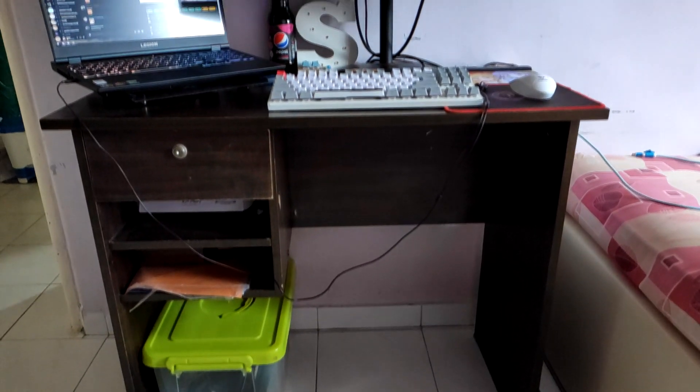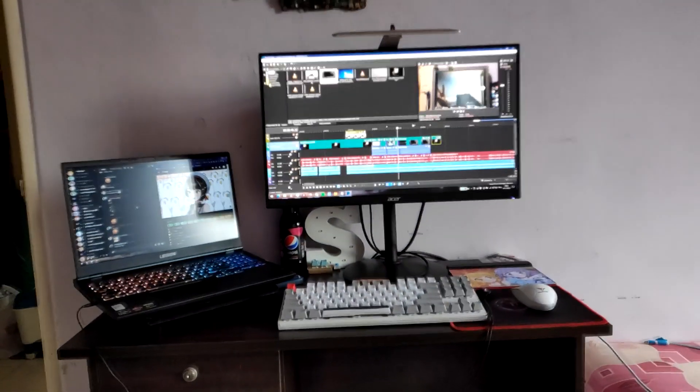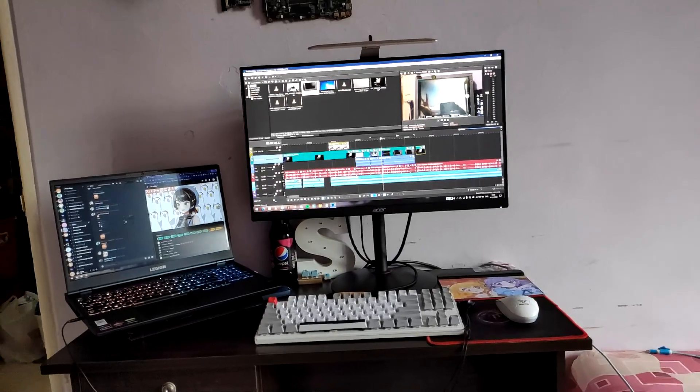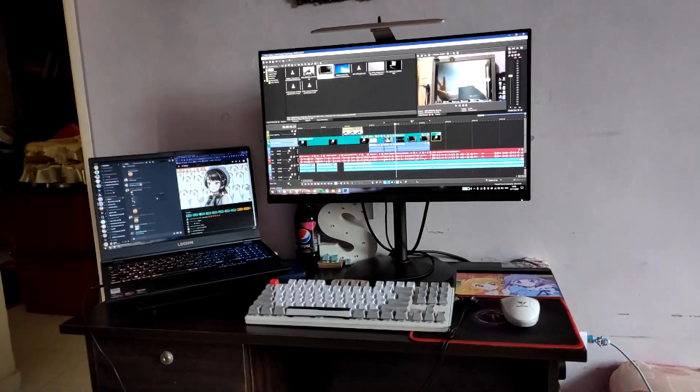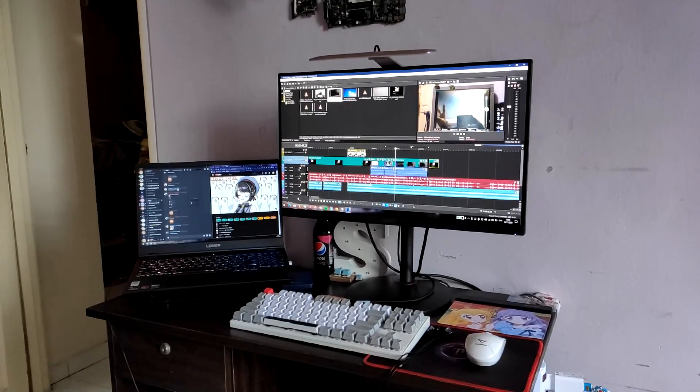Anyway, now I have plans for a new battle station, and this is working version 1 of the Narukiko or the Telltaku battle station. Things will change in the future, but for now this is part 1 of my laptop setup upgrade.